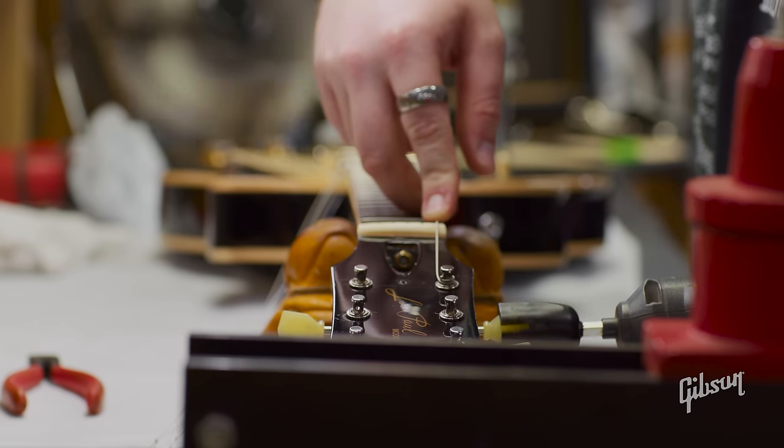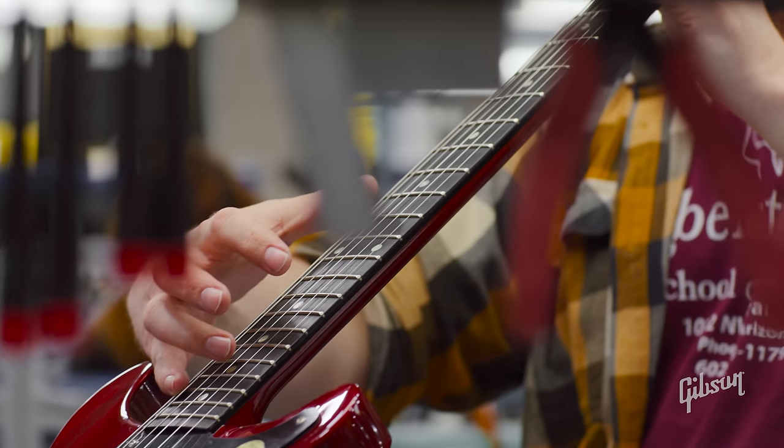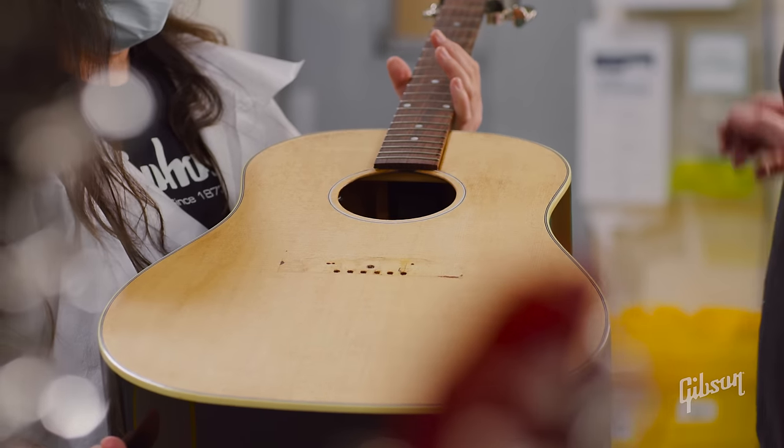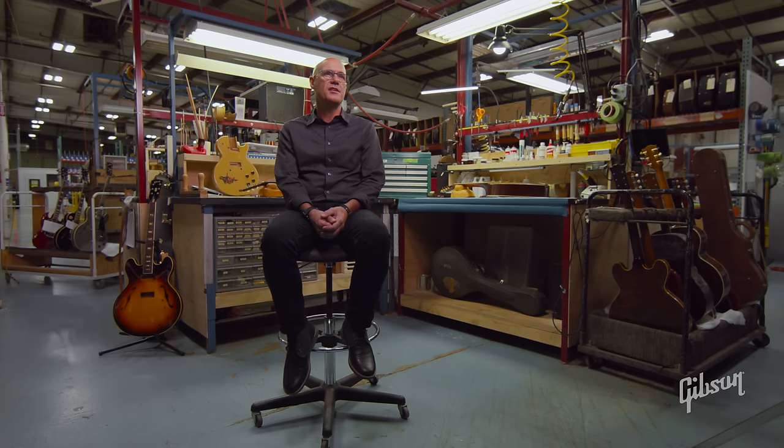It could be something as simple as freshening your strings and adjusting your neck on a new guitar, to a full-on restoration of an acoustic guitar with a crushed-in top. Whatever it is, our team can help decide what's best for you and your instrument.